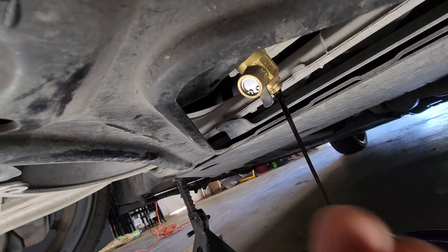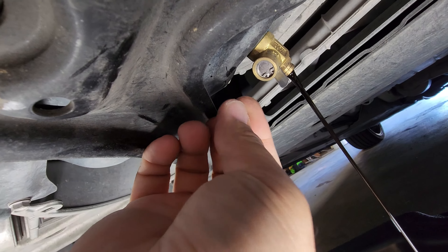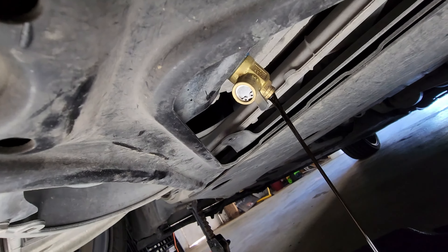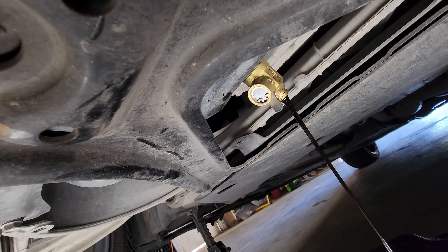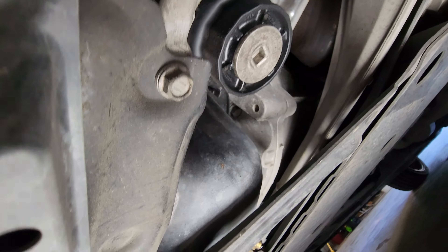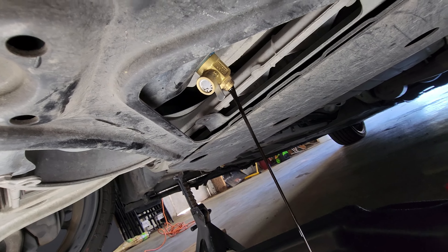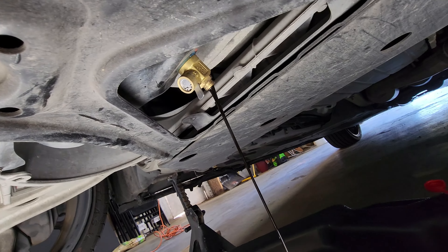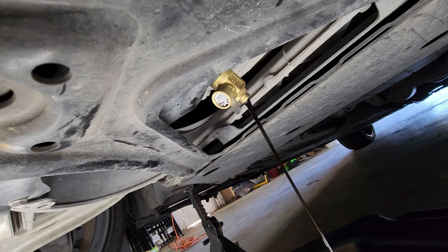And that's it — your hands will be clean. You're not twisting the drain bolt and trying to sense when it's fully loose, then pulling it out as fast as possible. This makes everything way easier and you'll stay clean. The only thing you might get dirty from is the filter, but even that can be pretty clean. I'll let this drain out for a bit, do some other stuff, and check back. Whenever you're satisfied, just flick the tab back and it closes.